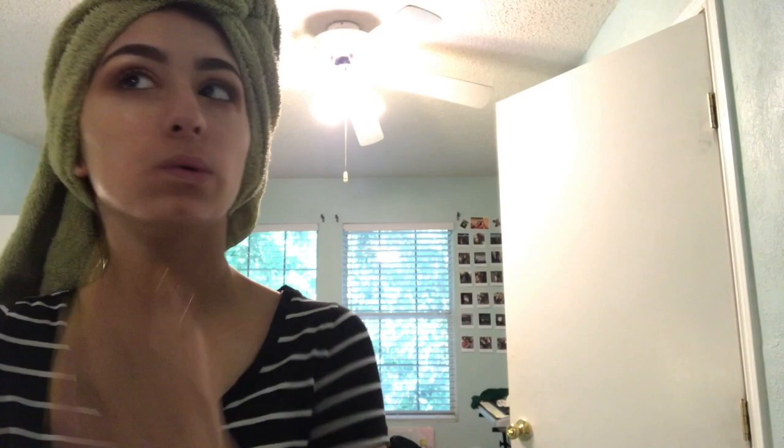I now take a foundation, which is Farmacy Sea Foundation, and pump it on the back of my hand. Then I'm taking my Fit Me Concealer and putting it under my eyes, on my nose, and over my blemishes. I'll blend it with my Beauty Blender, and if I want more coverage I'll take the brush I used earlier to blend my concealer on my eyelids.